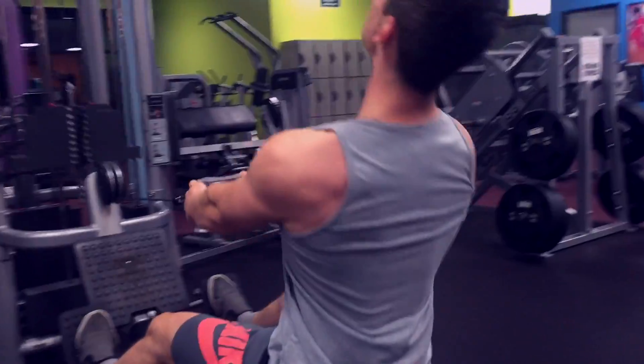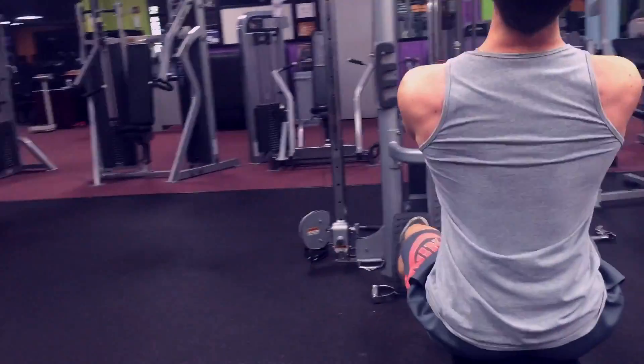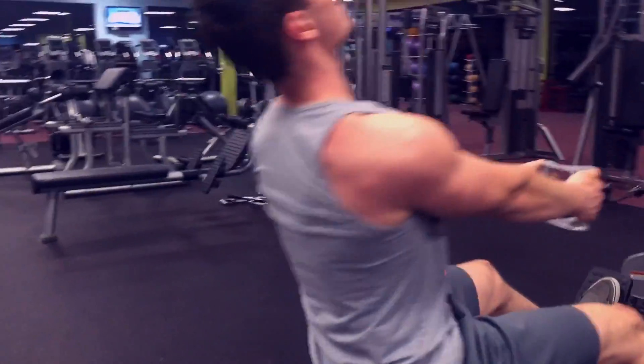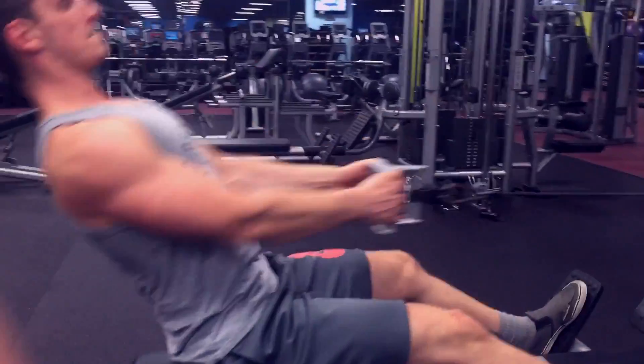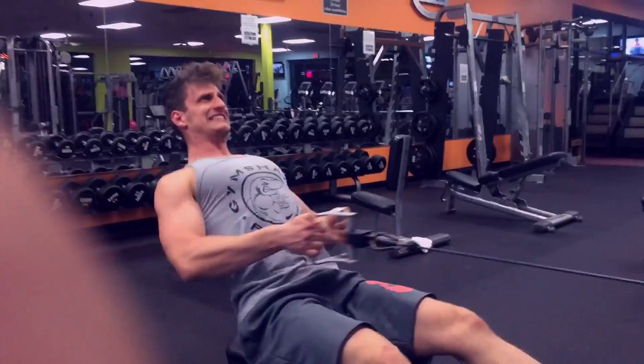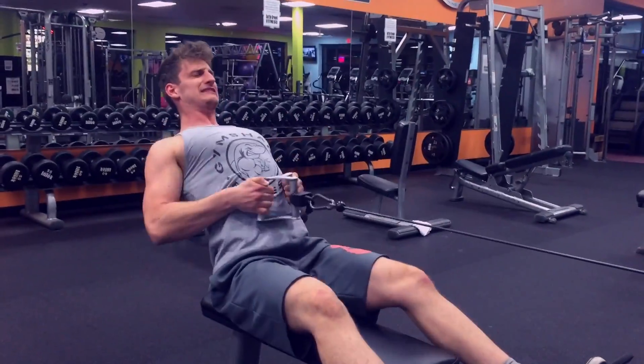For this one, pretend like your hands are kind of like hooks. A lot of people tend to pull with their hands, and what that does is isolate the bicep a little bit — and that's not really what you want. You want this to be a lat movement, not a bicep exercise.